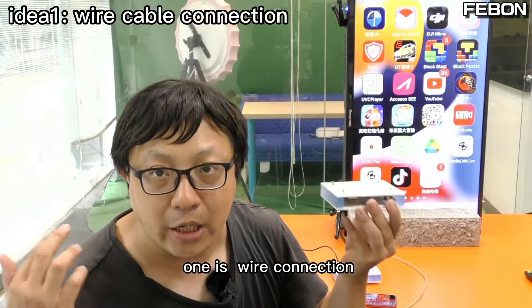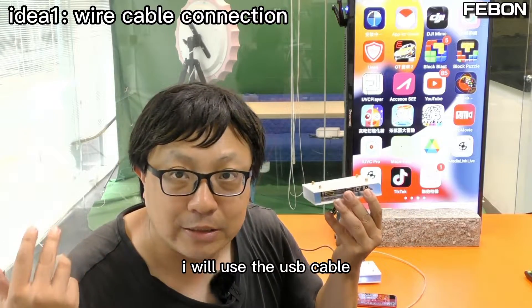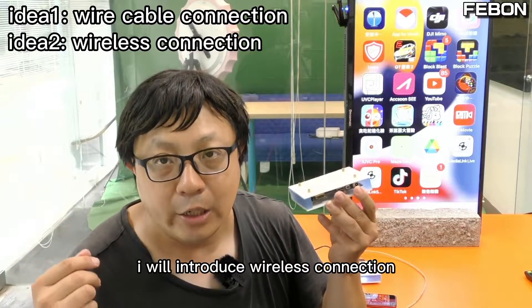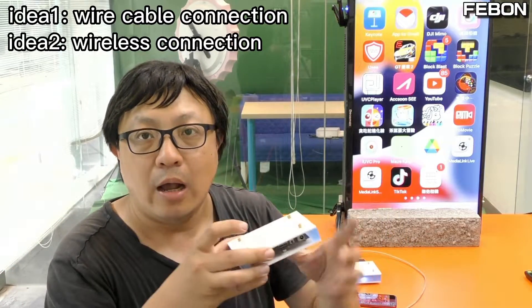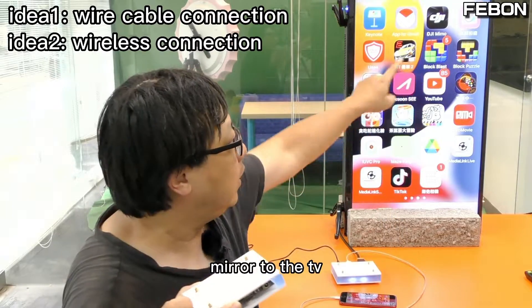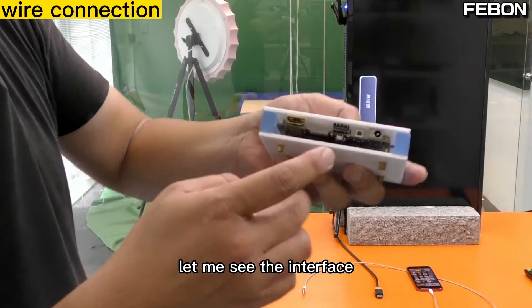One is wired connection — I will use a USB cable. The second, I will introduce wireless connection. The mobile phone wirelessly connects to this adapter and then mirrors to the TV.